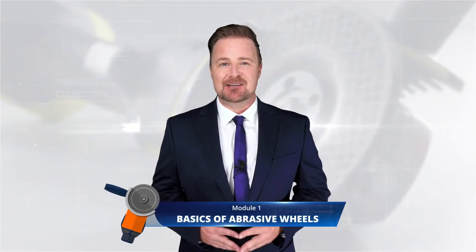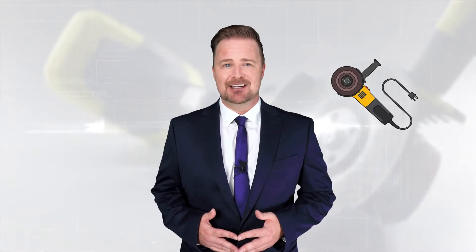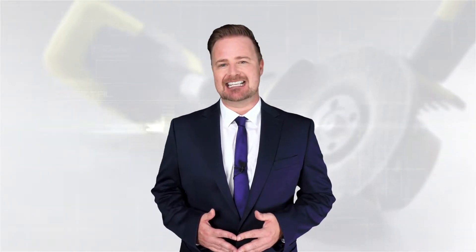Hello, hope you're doing well. Welcome to the abrasive wheel safety training course. In the first lesson you will learn the basics of abrasive wheels, and step by step you will learn other safety tactics as well. So let's get started.